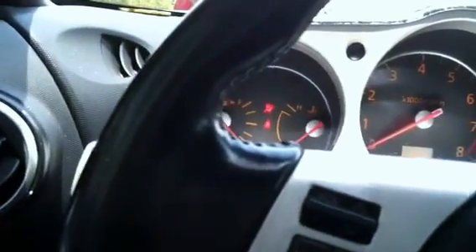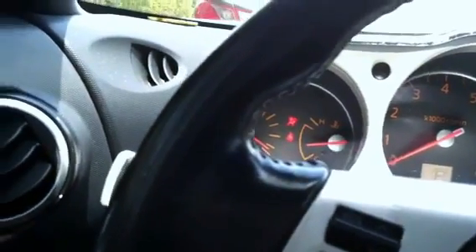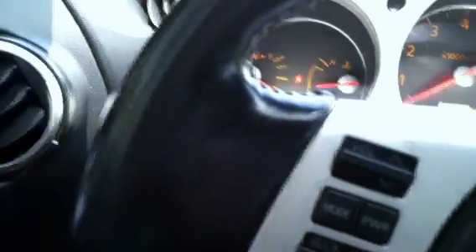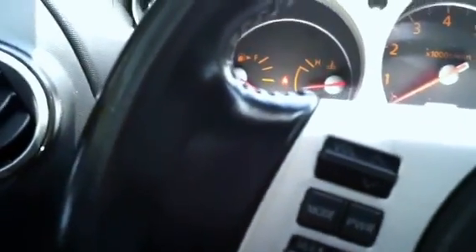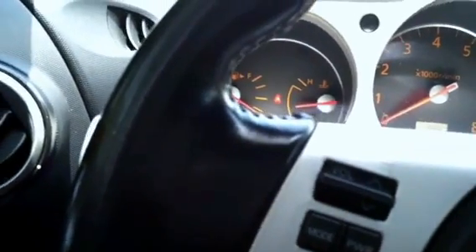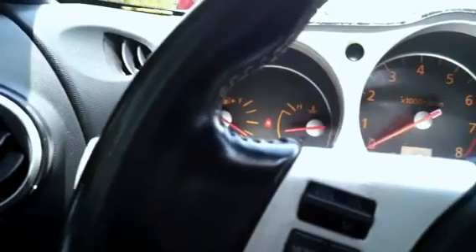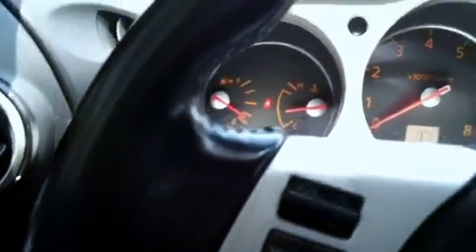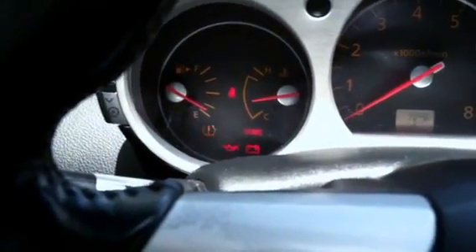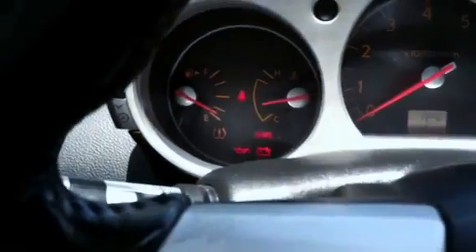Turn the ignition on and wait three seconds, then depress and release the pedal five times. Wait seven seconds, then fully depress the accelerator pedal and hold it for approximately 20 seconds until the check engine light stops blinking, then release it.